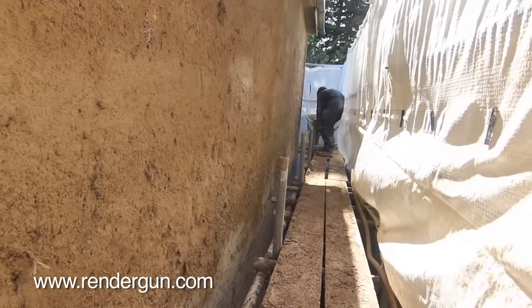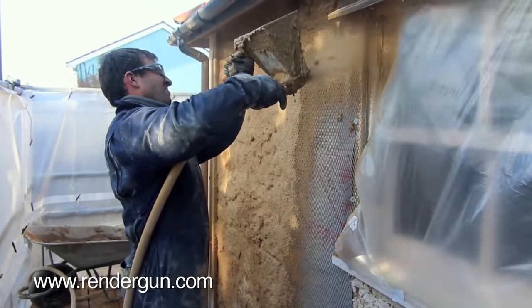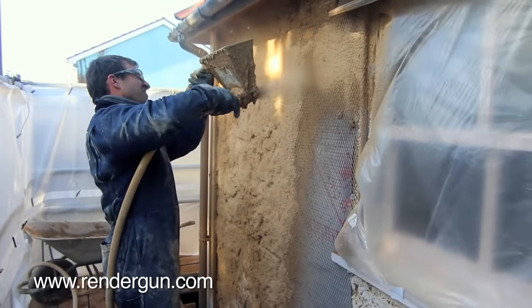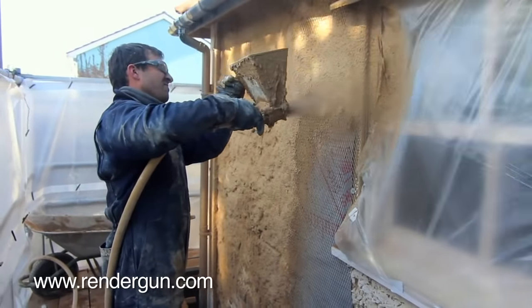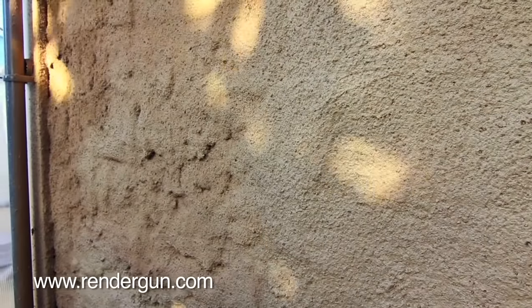The RenderGun spray system allows the contractor to apply the mix thicker, faster and with greatly improved bond to the background. The resulting render is less dense, more breathable, more elastic and with greater frost resistance.